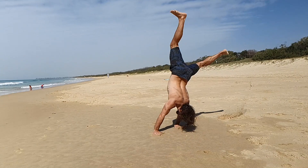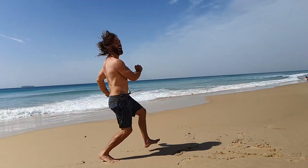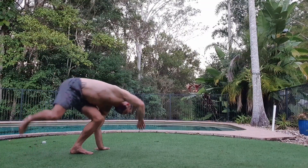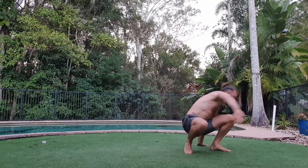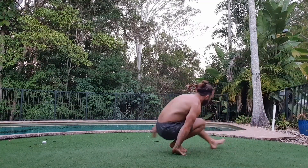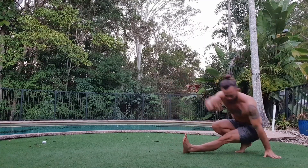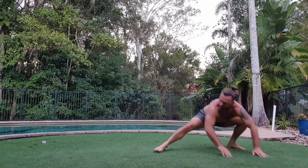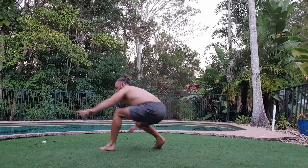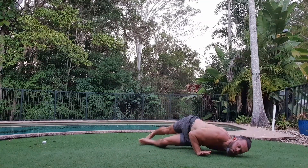So you might be asking yourself why do all this, why move at all? Well my answer is freedom — the freedom to move through space, to feel strong, to feel mobile, to creatively move my body to music, to different patterns, to bend, to step, to hop, to jump, to flip, to feel good in my own skin, to apply my mind, and then to become free of my mind — to not think at all, to allow the greater natural intelligence of my body to guide me without thought.